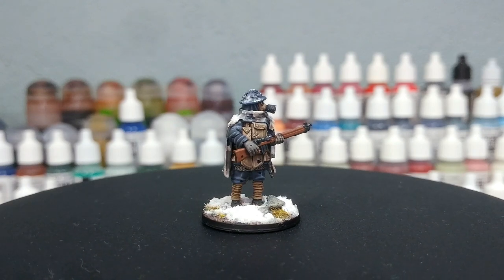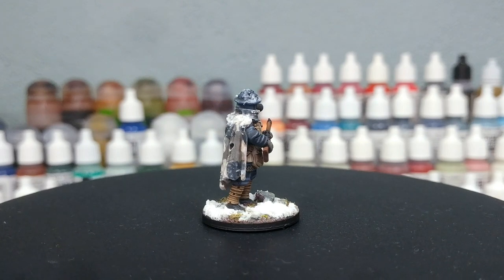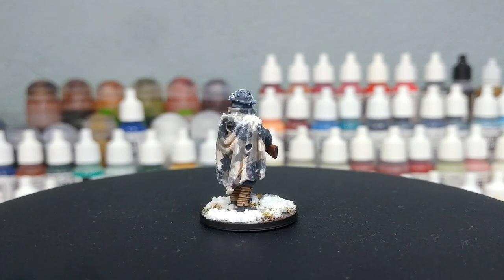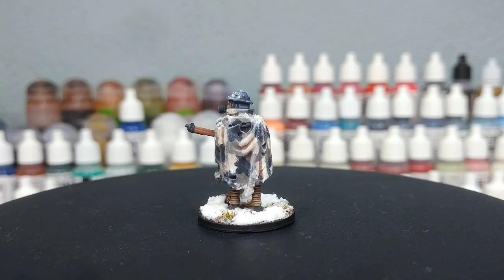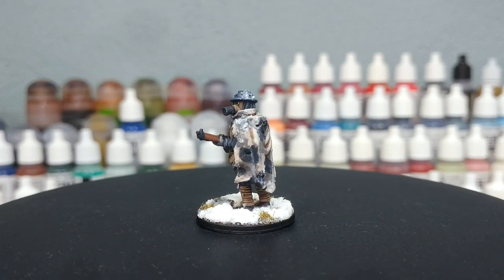I was asked if I would have a go at some alternate color schemes, and I got thinking about urban combat in the First World War and beyond. I thought, why not do something in that vein with the Gloom Trench guys? As always, all of the paints for this will be listed in the description below. Let's get started.